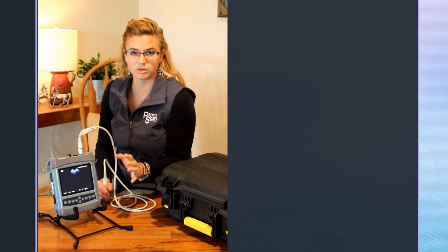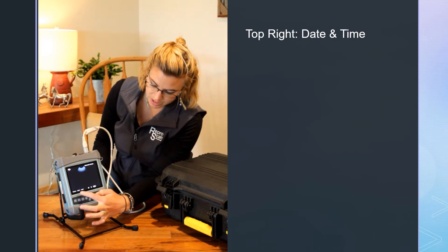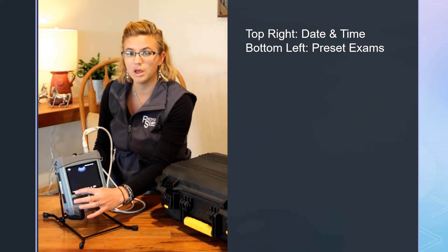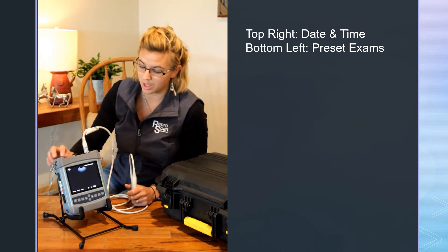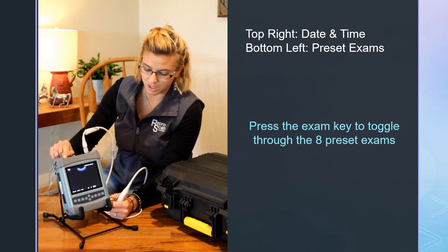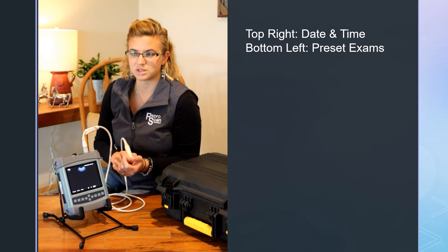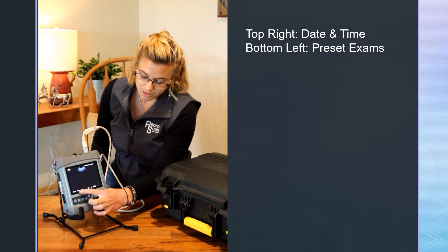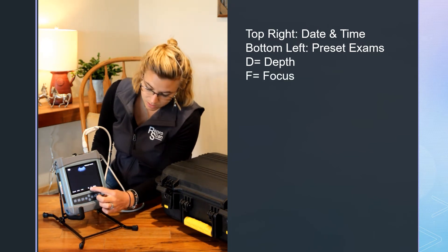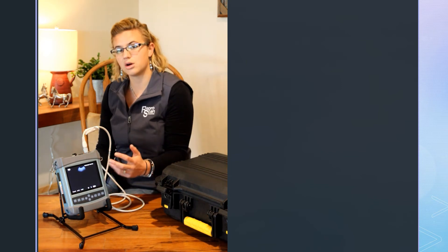Looking at your ultrasound screen at the top, you'll see the date on the bottom. This shows what preset exam you're looking at — this one is saying mode A, and we always turn on to mode A. If you press the exam button at the top, it changes to preset mode B, C, D, and there are eight preset exams in total, but it will always turn on to A. D is your depth in millimeters, F is focus also in millimeters, and you'll also see wireless and device signals and your battery indicator.